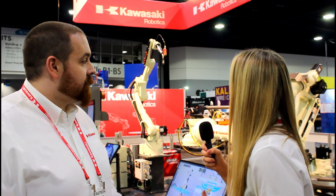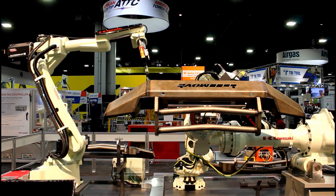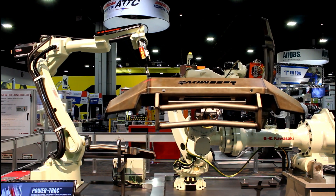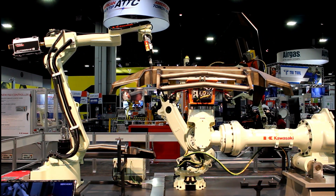I see a welding robot behind us. This is the BAO-6L — it's the larger brother of the pre-existing BAO-6N arc welding robot. It is the bigger brother because it has about an extra 500 millimeters of reach on it.